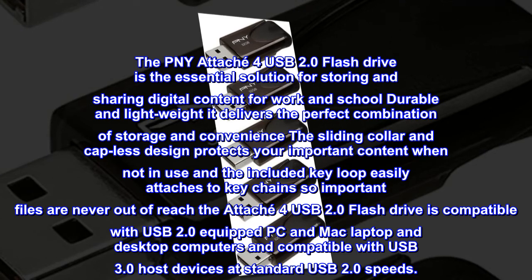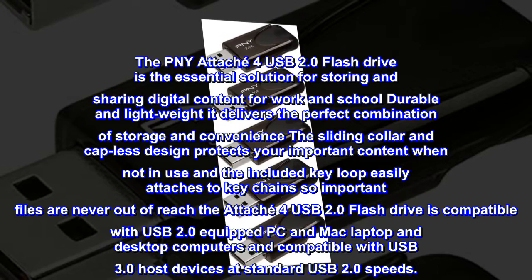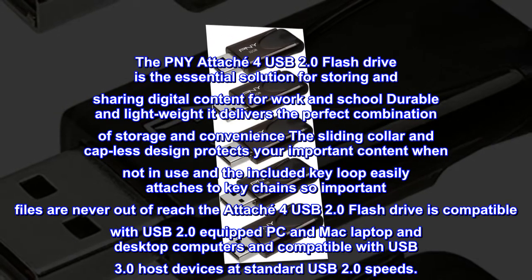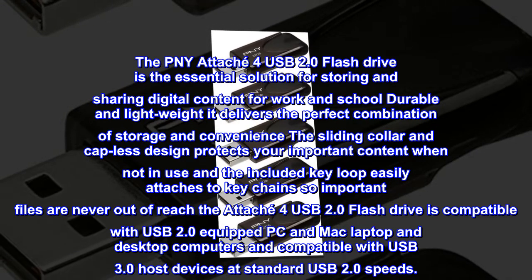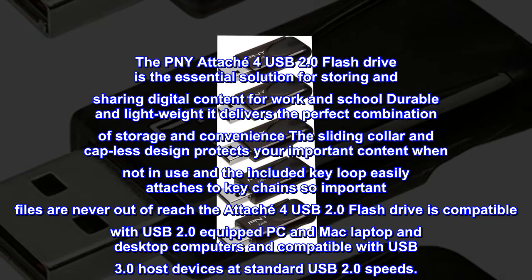The PNY Attaché 4 USB 2.0 flash drive is the essential solution for storing and sharing digital content for work and school. Durable and lightweight, it delivers the perfect combination of storage and convenience. The sliding collar and capless design protects your important content when not in use, and the included key loop easily attaches to key chains.